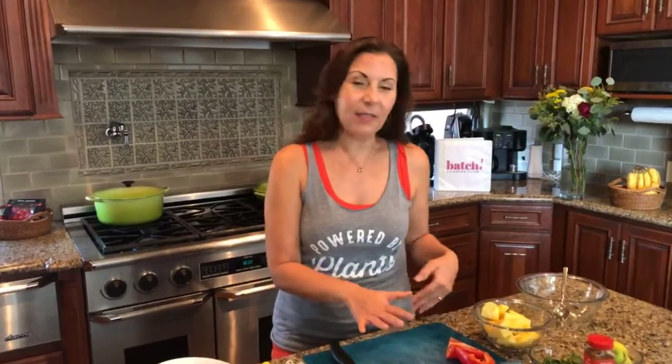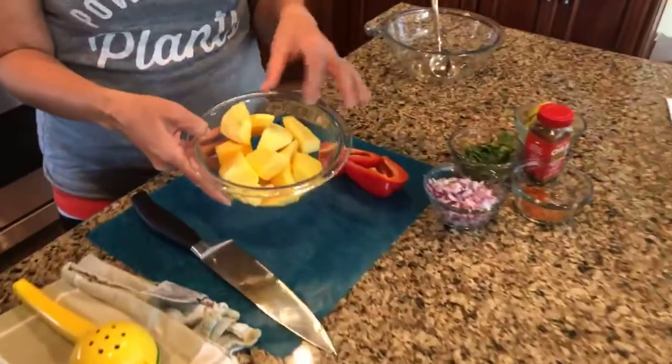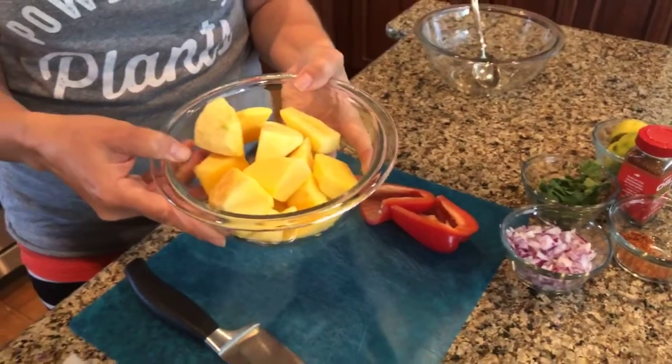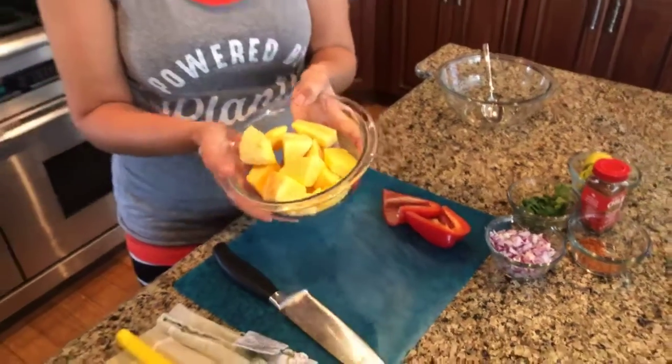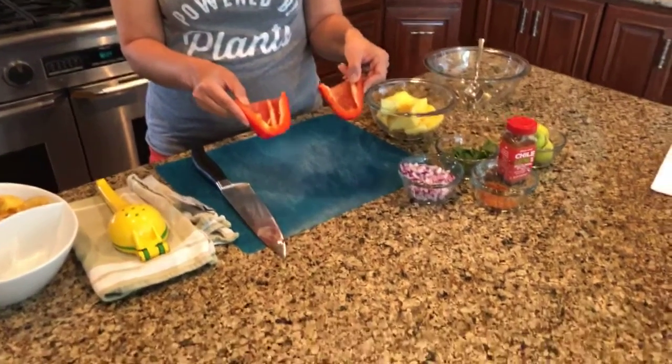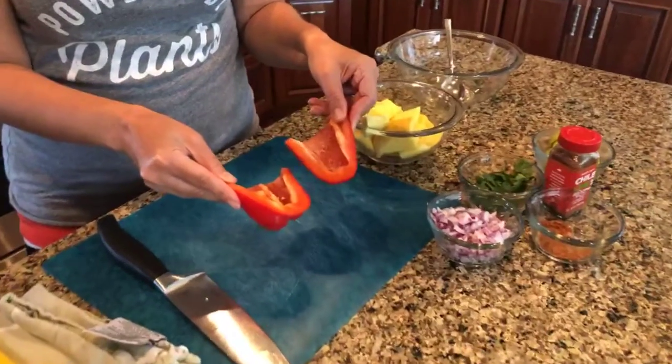You're going to need two cups of chopped mango. I have some fresh mango chunks here — I took a little help from the store and bought pre-peeled and cut mango to save some time, but you can easily buy fresh mango and chop it up yourself. You'll also need one red bell pepper, seeded and deribbed, which we're going to dice real fine.